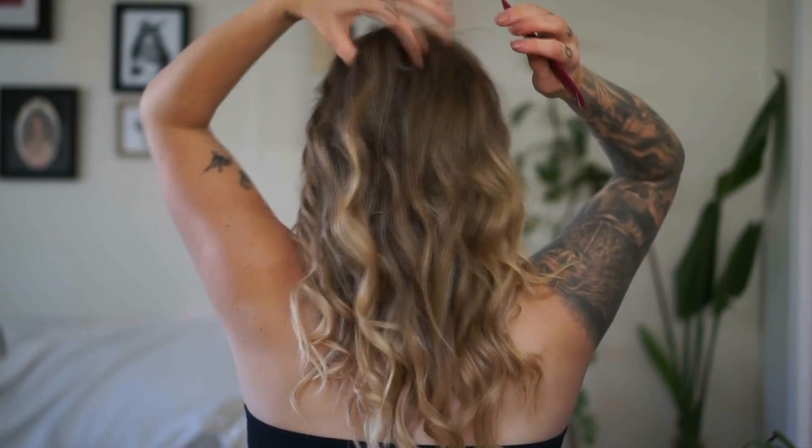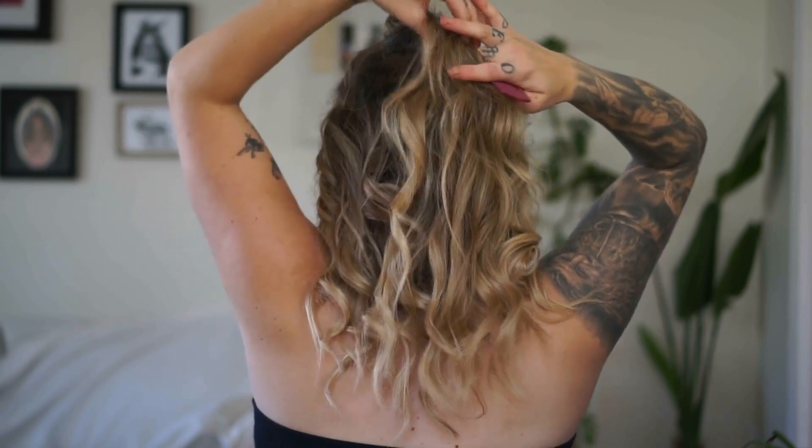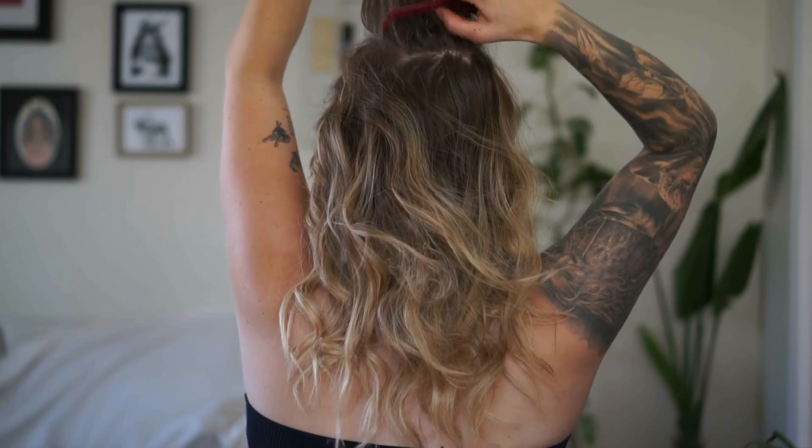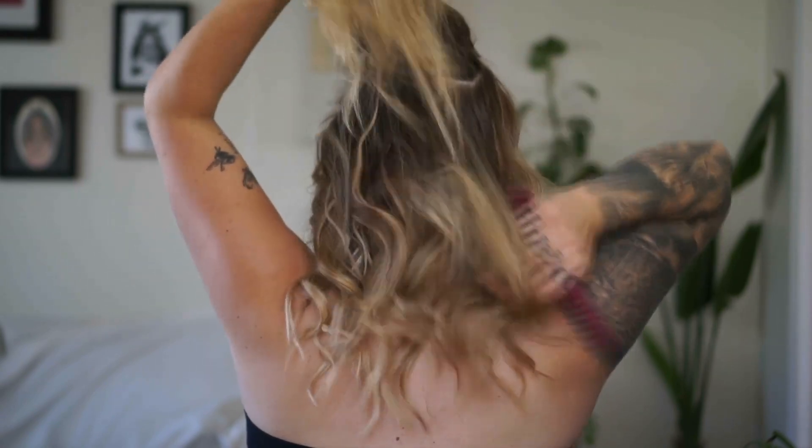Don't be hard on yourself — give yourself a break. Hair is art, and every piece of art looks different. I'm not sure if Taylor has backcombing in her hair, but I'm going to do a little bit because my crown looks flat. I'll just do some light backcombing here — I don't want to do too much.